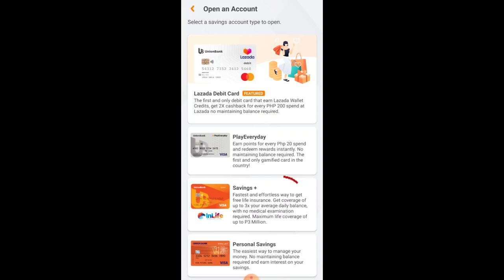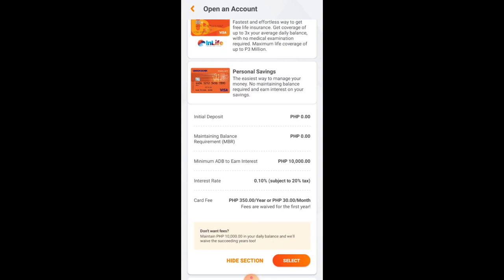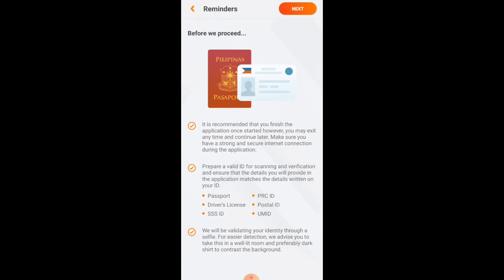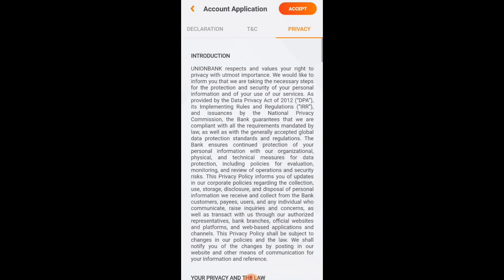From the choices, select Personal Savings. There is no initial deposit required, no maintaining balance, and the minimum balance to earn interest is 10,000 pesos. The card fee is 350 pesos per year or 30 pesos per month, but the first year is waived — meaning you don't pay anything. Those are some of the great features of the Personal Savings Account. Then select it, check the required IDs, click Next, read the declaration, terms and conditions, and privacy policy, then click Accept.